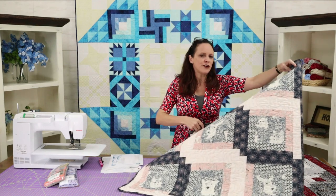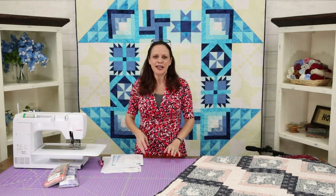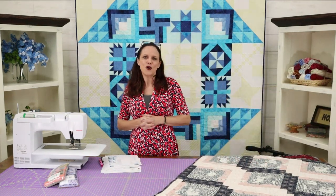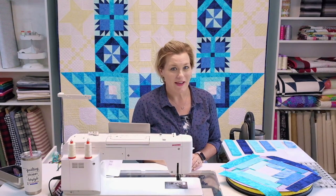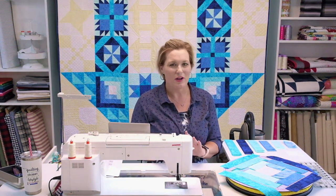All right, without further ado, Miss Mitzi Redd on the log cabin — enjoy! What is more traditional in quilting than the log cabin block? If you haven't made one, they can look a little intimidating because you're trying to figure out what piece goes where and how they stack together. But don't worry, we're going to walk you through it.